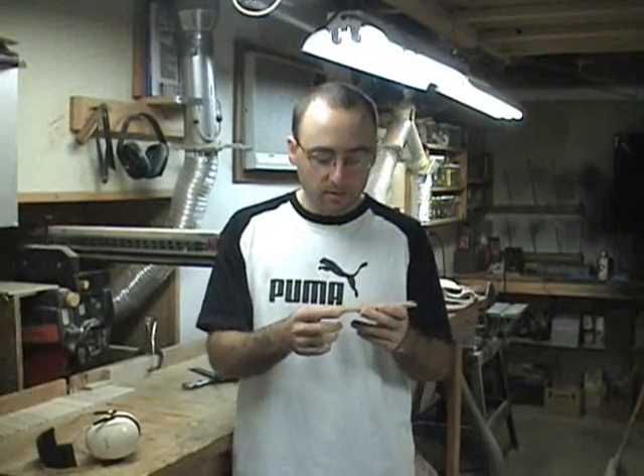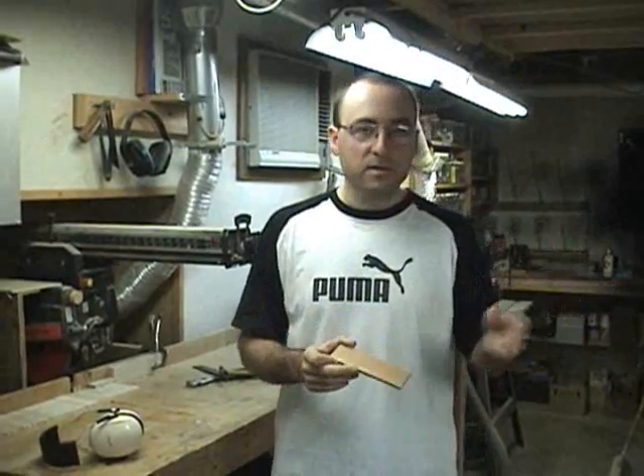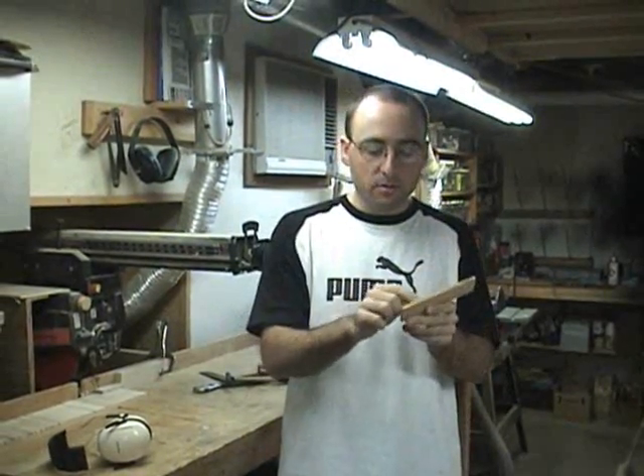Now I'm going to make the cap for the pipe. This is what covers the bottom of the pipe and creates the wind sheet for the air to go through. I have my stock sized and I have the arm saw set up to cut it off at the right length. Then I have the table saw set up to cut a 15-degree bevel across the front. Then I'll mark the location of the screw holes and drill those.